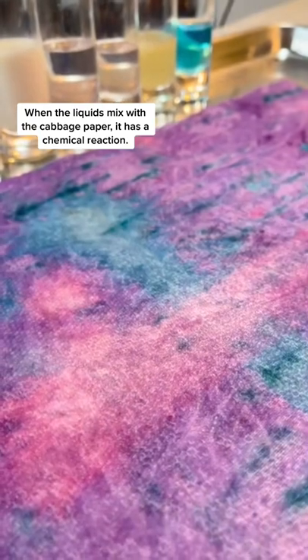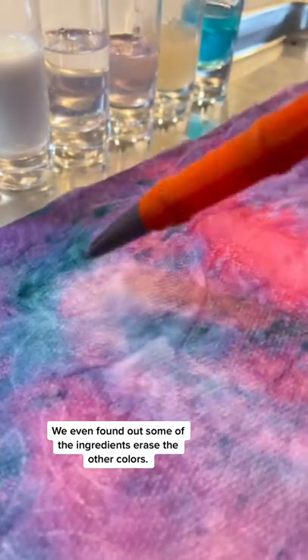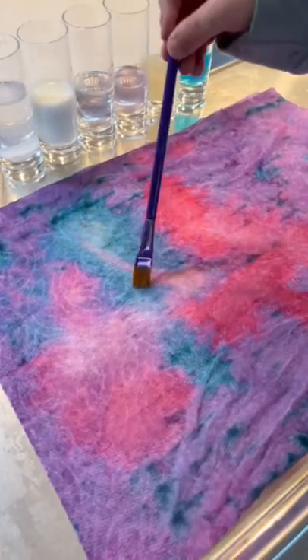Then all of these household ingredients become what you dip your paintbrush into. pH levels will cause different reactions, some of them even erase. It is so vibrant and cool.